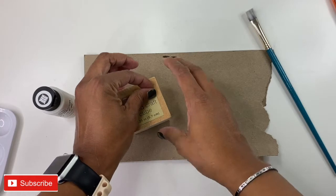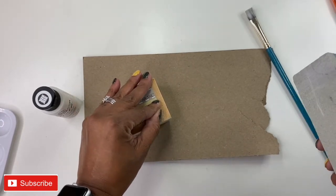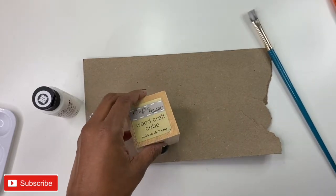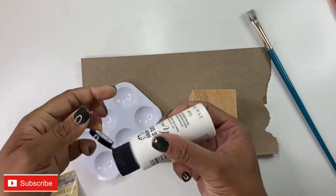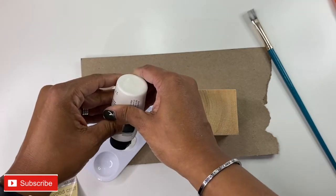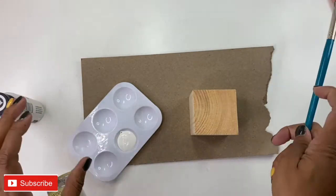The first thing I'm going to do — oh, and I couldn't find my sanding paper, but I do have this sanding block, which I'll be using to distress some of the paint later. So the first thing I'm going to do is go ahead and paint my cube white, then sit it to the side and let it dry. And while it's drying, I will start working on project number two.